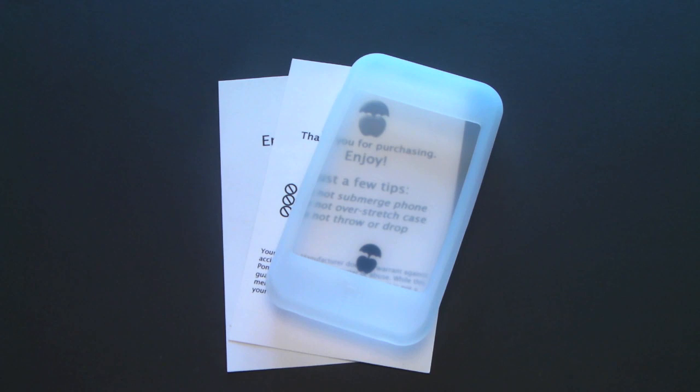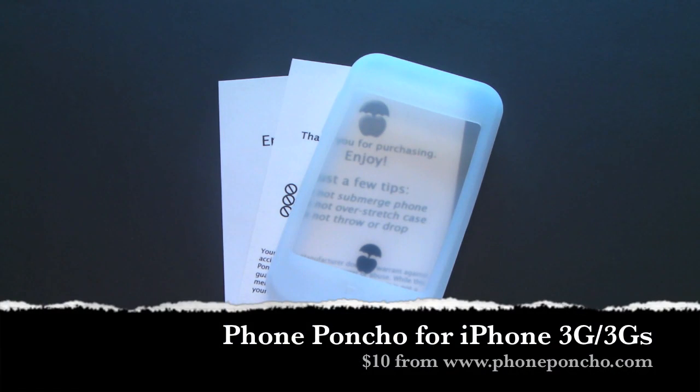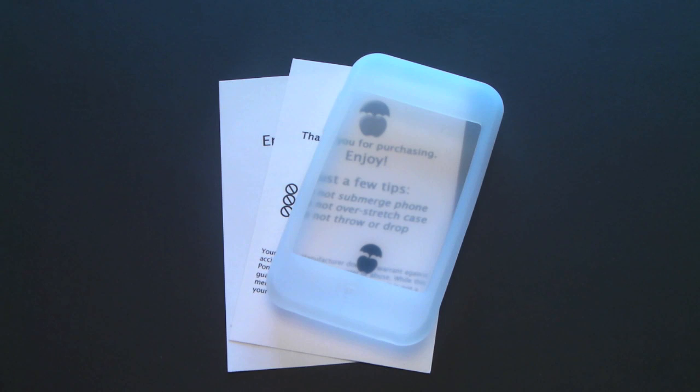Hey guys, it's Larry Greenberg. Today we're going to take a look at the Phone Poncho for the iPhone 3G and 3GS. We've all heard the term throwaway case, and I think the Phone Poncho might just be the ultimate throwaway case.